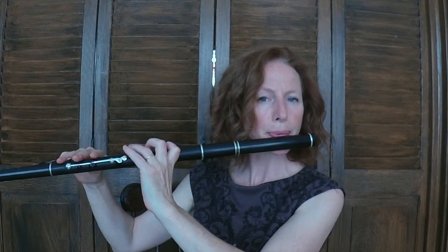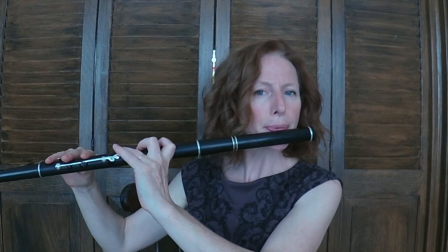In the A part, those repeated Es — you can tongue the second E. Maybe with a gentle tongue, with a D instead of a T. Notice I don't tongue the note after that second E — ta, ta, ta. Tonguing the F sharp and tonguing the A on the way up to the D.